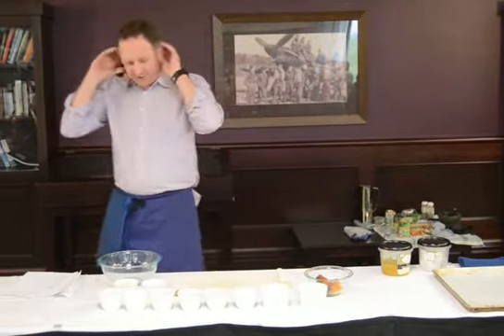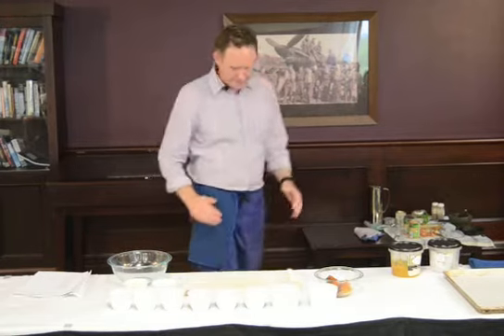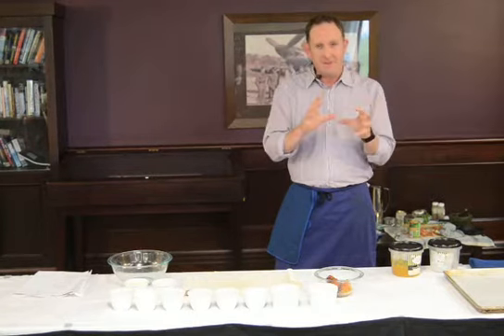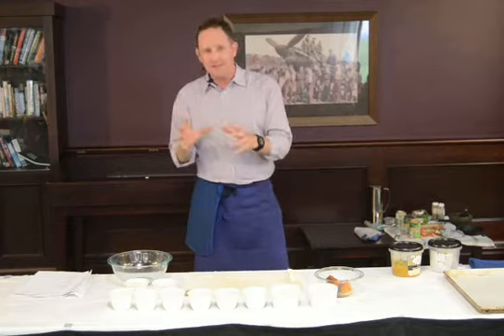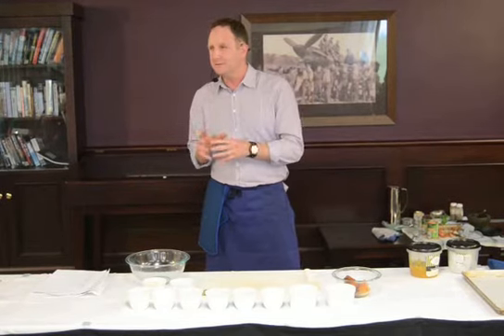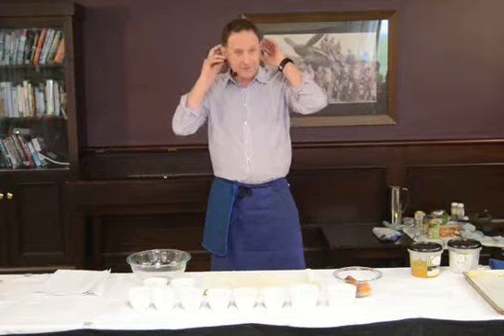Welcome to my little demonstration. We're going to be making three things today: a spiced pumpkin soup, we're going to combine that with a very nice tamarind aioli, and then we're going to jazz it up even more and add chia and pumpkin seed croutons. It's all very exciting.